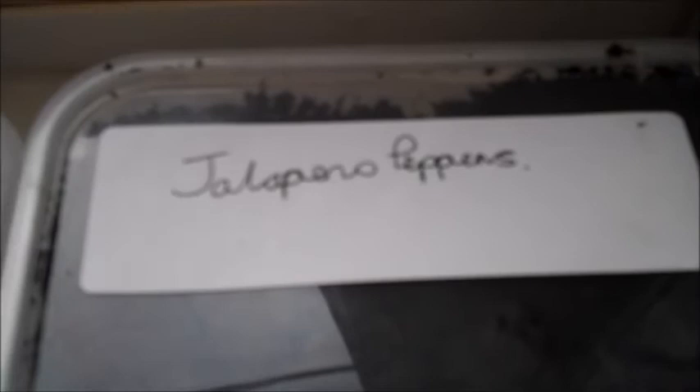So there you go — free micro greenhouses to start your seeds off when it's too cold to plant them outside. Thanks for watching. See ya.